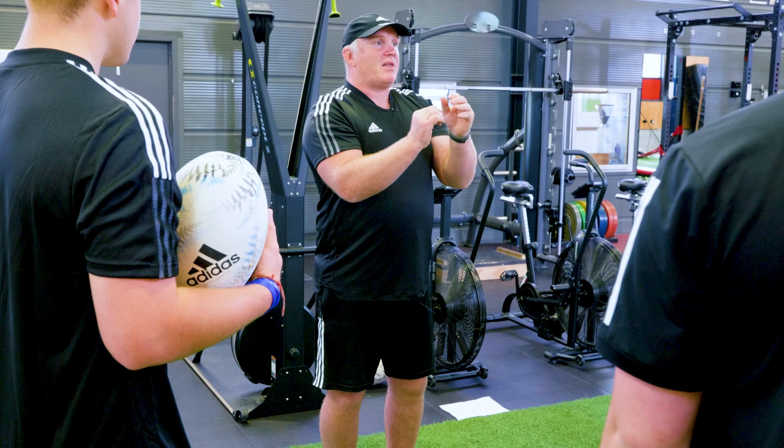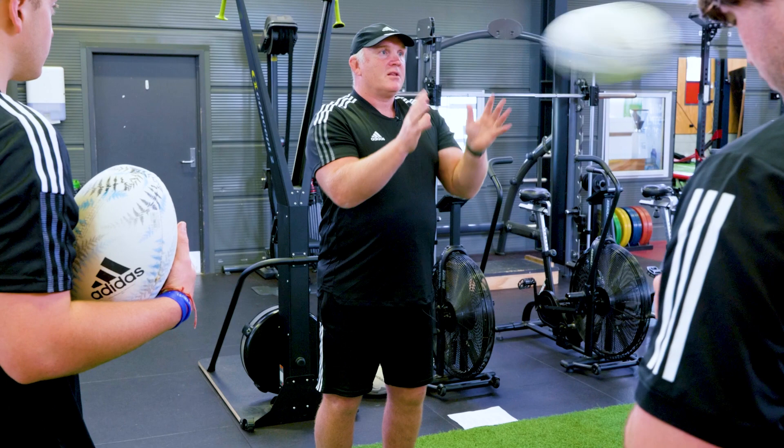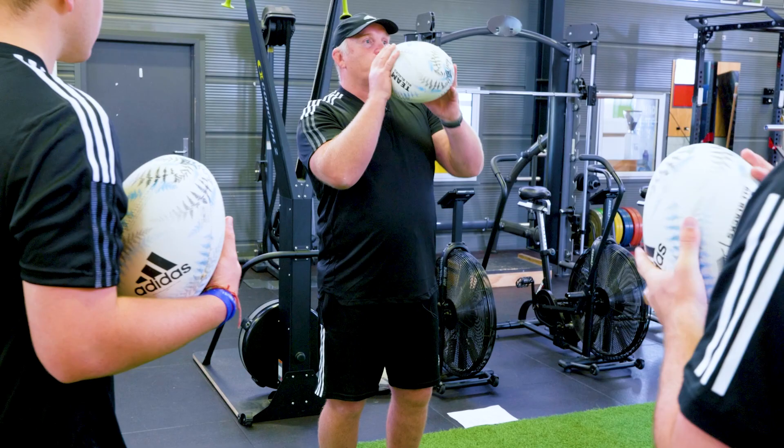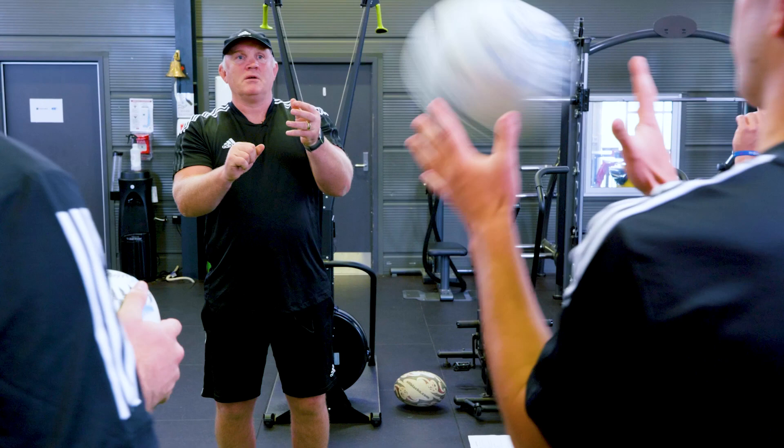The good thing about that is it gives you pretty direct feedback quickly about what the ball's doing out of your hands. If you're not hearing that sound as it goes, then you're not throwing off the right parts of your body. If I throw with my palm, I won't hear that sound. So just changing the position of your hand on the ball will fix the ball flight.